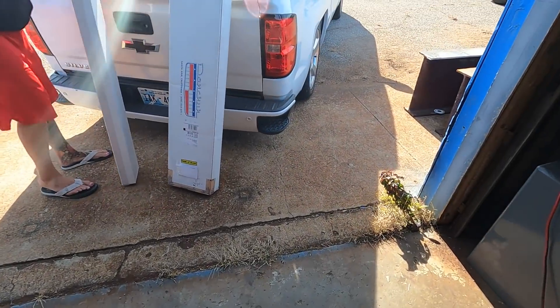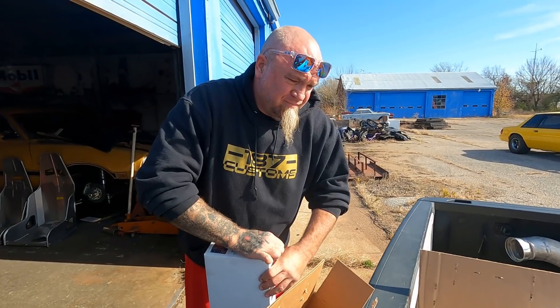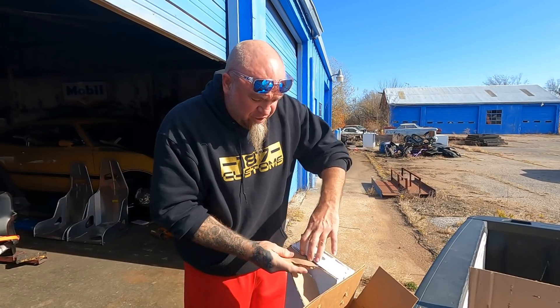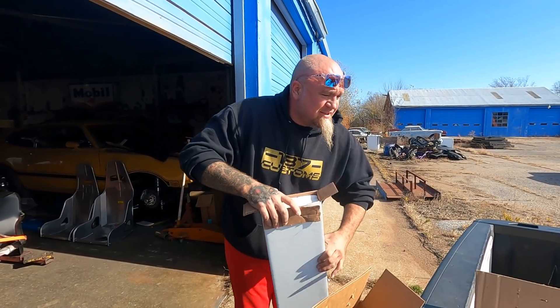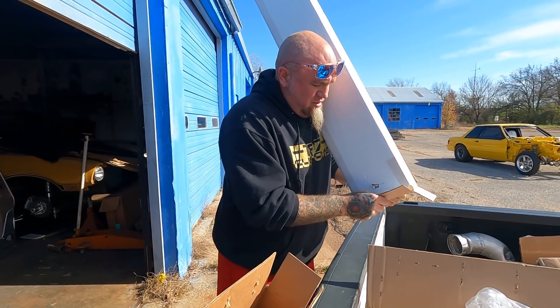We got some more pieces in from Dan Chuck for this deal — that's what we've been waiting on so Don can mount the front end. Specifically this grill. I actually don't know what this piece right here is — I'm thinking this is all the chrome that goes around the grill. And that right there is the grill itself — super chrome.